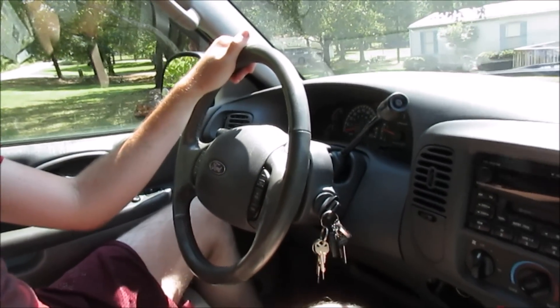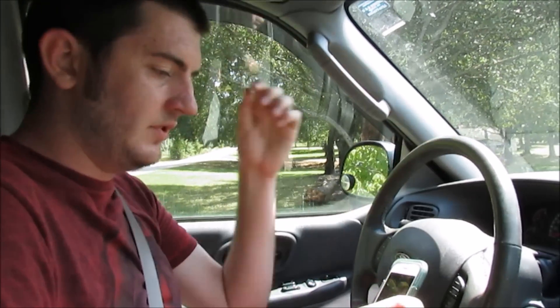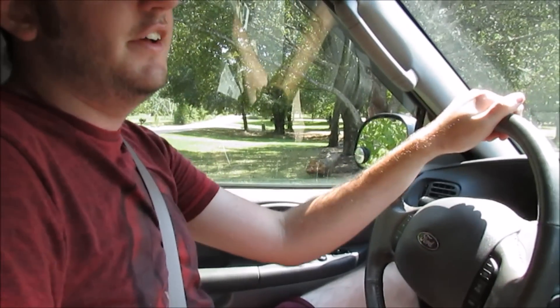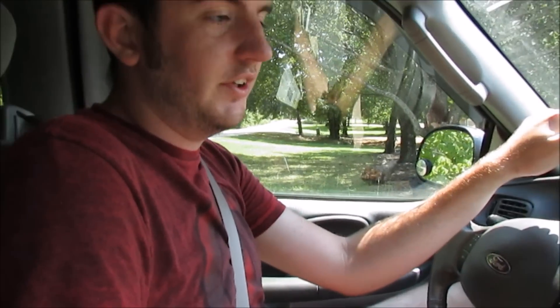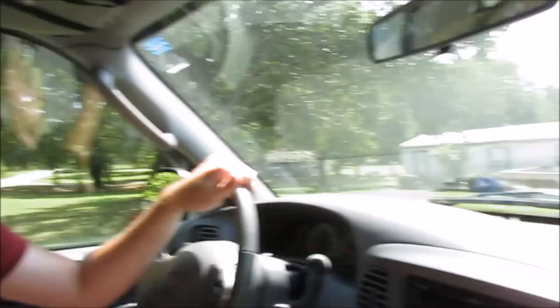So what are we doing in an F-150? We're gonna go get a trailer and tow the Jeep. What happened to the Jeep? It broke down. We don't really know what's wrong with it. Well, let's go — let's go rescue a Jeep thing, right? Yeah, let's do it.